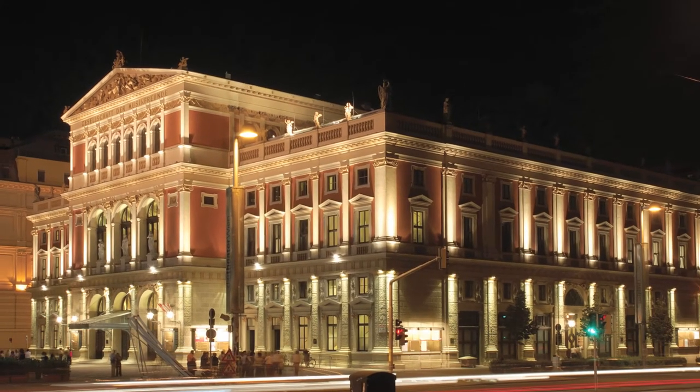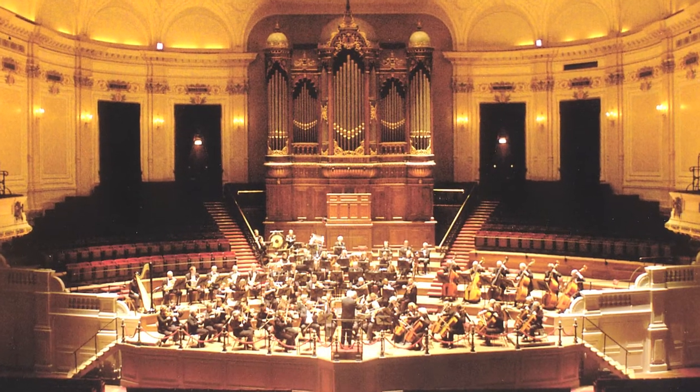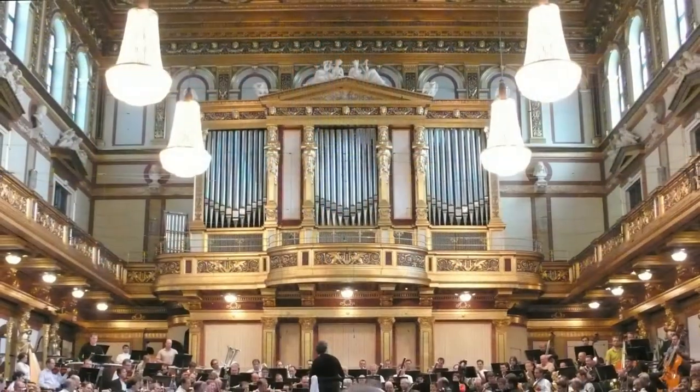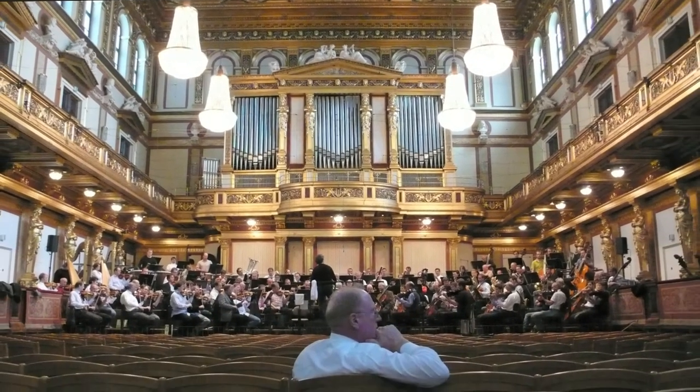Dave has long felt there is no better laboratory for understanding the sound of live music than the great concert halls of Europe, which he visits on an annual basis. He attends musical performances, usually rehearsals, because with rehearsals he can get close — really close — into the performers, and just listen with his eyes closed.